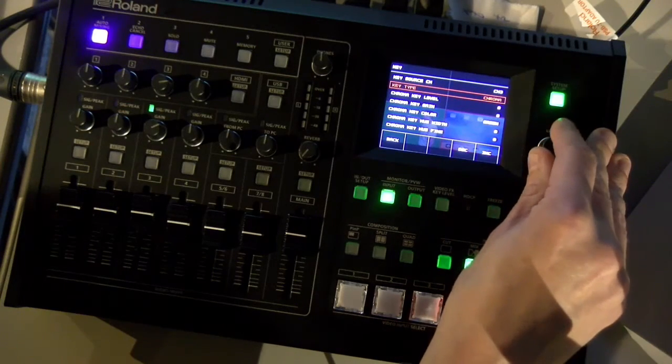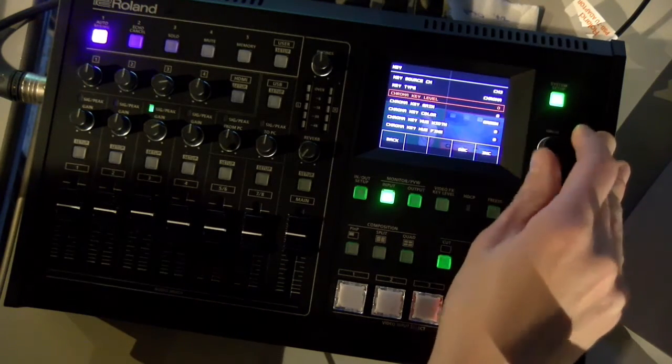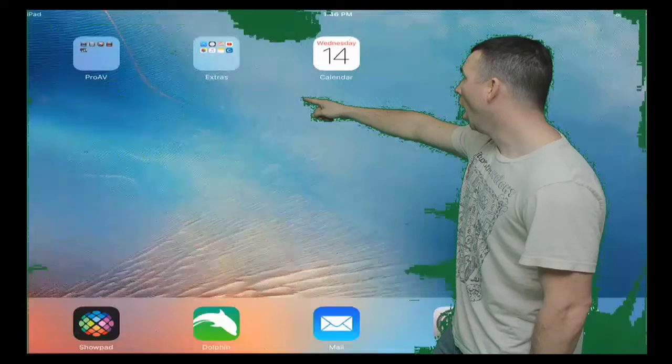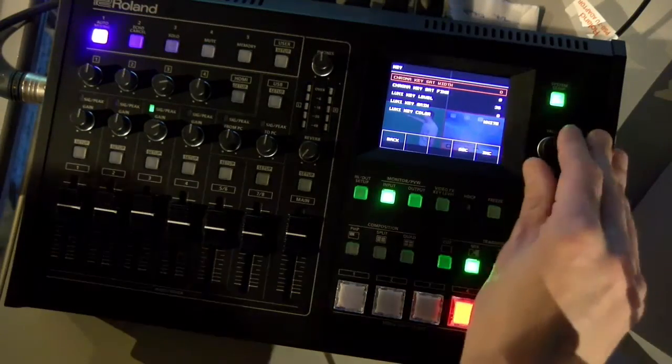I've got my key source set to three, which is my laptop. I'm already set to chroma and to green — you can also set blue, but that won't help here. Chroma key level: I'm going to highlight it with my push wheel and slowly start dialing it in. Nothing's happening at first, and then all of a sudden it pops. I want to get rid of as much green screen as I can without taking him away. There are more settings: key hue width, hue fine, for very fine detail adjustments.